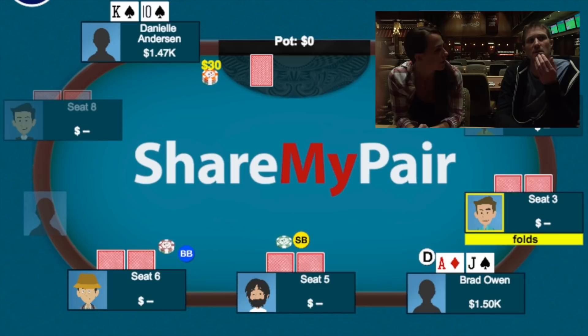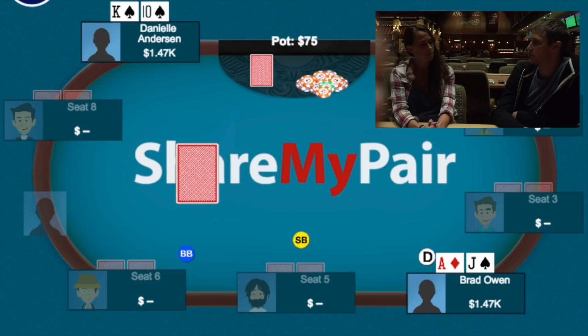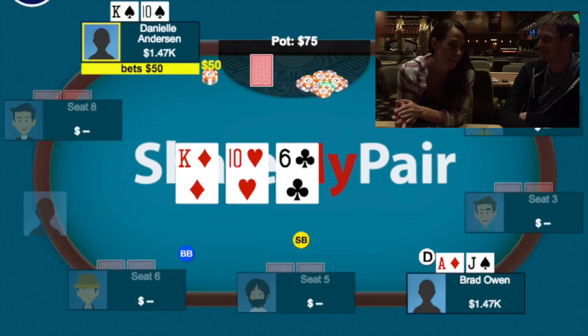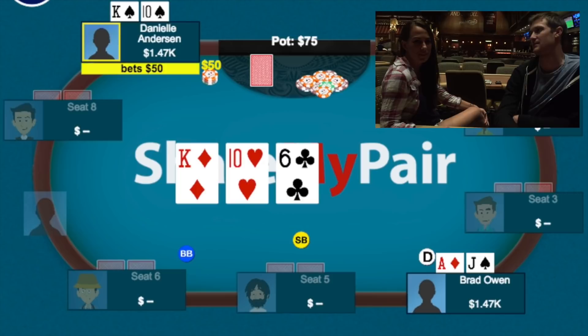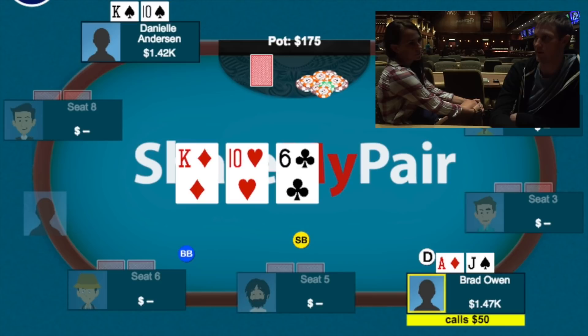In the first hand against Danielle, she opened to 30 from early position and I just called on the button with ace-jack offsuit. We went heads-up to the flop: king-ten-six rainbow. She bet 50 into about 80. She had king-ten — she flopped top two pair. I had called with an over and a gut shot. It should be noted that Danielle had just come from the 10/20 game where she was set over set, so she was a little antsy when she sat at our table.